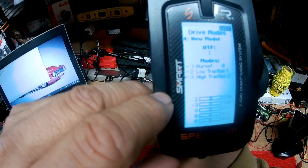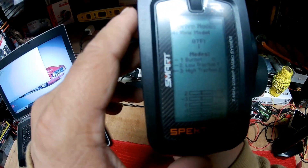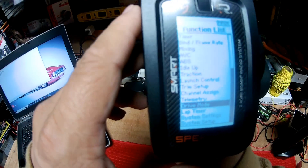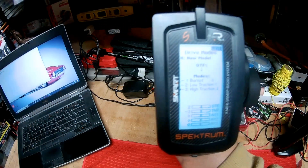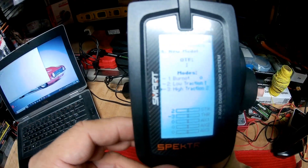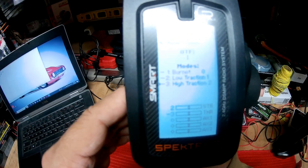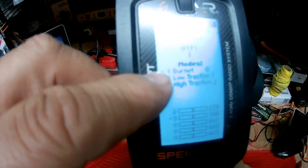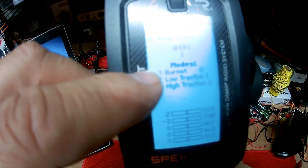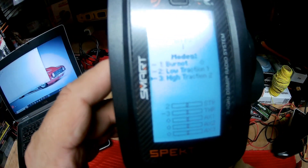I named them: number one is how I'm going to do my burnout, number two is low traction, and number three is high traction. So now that we have the OTF set up to letter I, and I have modes one, two, and three — which are actually going to be mode zero, one, and two — I'm going to go back to list.